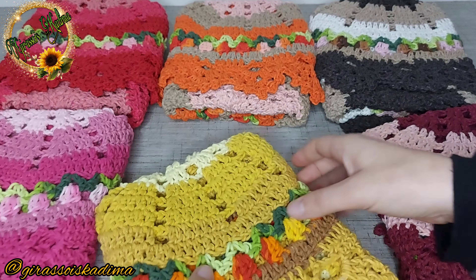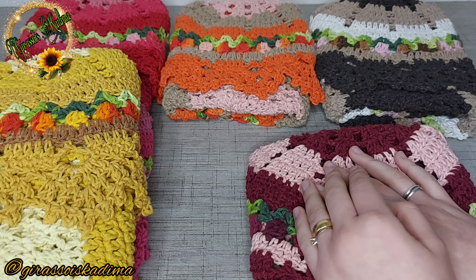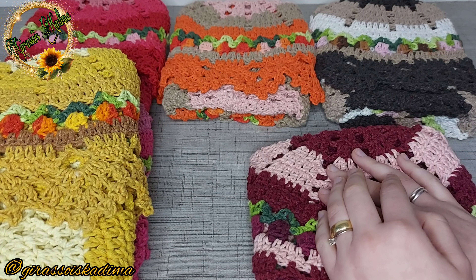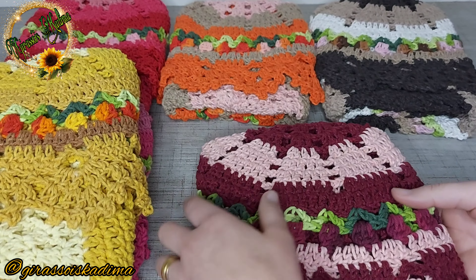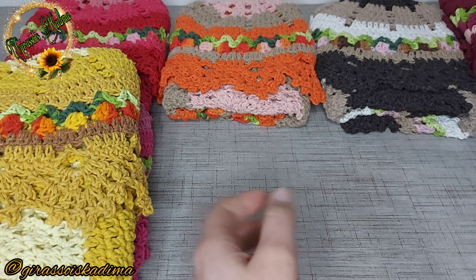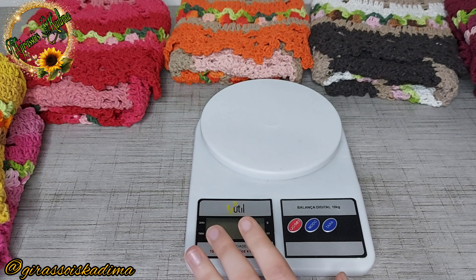Então vou estar mostrando aqui algumas combinaçõezinhas de cores. Primeiramente vou falar pra vocês: usei bastante das minhas sobrinhas de barbante, e dos mescladinhos a gente gasta bem pouquinho. Vou deixar um vlog pra vocês onde falo a quantidade de cada cor utilizada. Não pesei esta semana porque não estava muito bem — estou me recuperando e fazendo tratamento — mas vou estar pesando aqui com vocês.